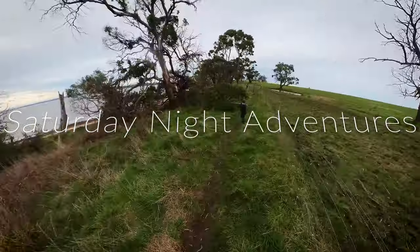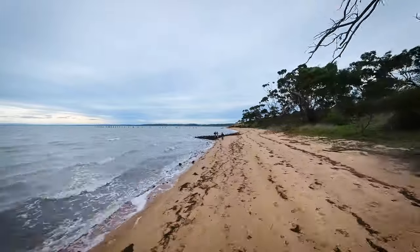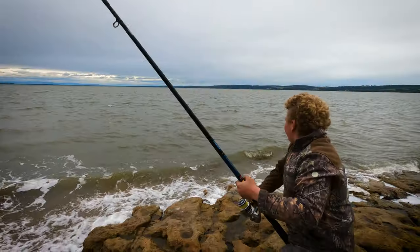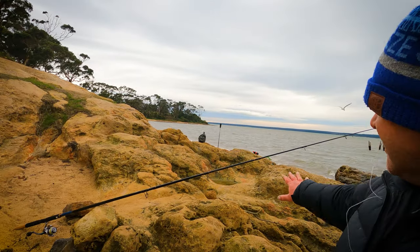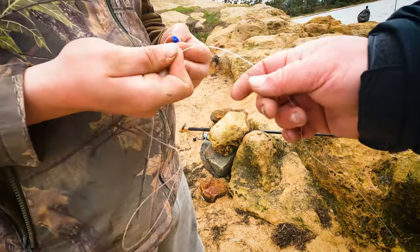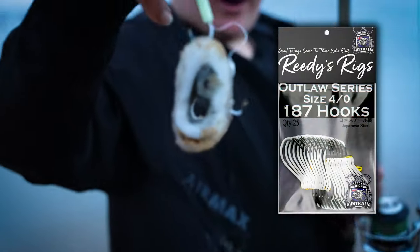Let's get started. I'll just run you through what setup we've got for land-based. We've got obviously a big long rod to cast out far, we've got a good quality 8000 reel, and then we've got a 40 pound braid and then we run some shock leader — a metre and a half connected to the generic Westernport rig, which I reckon is the best rig for Westernport, and hence why it's got the name Westernport rig. Then we've got some more leader on a pair of 3.0 suicide hooks.